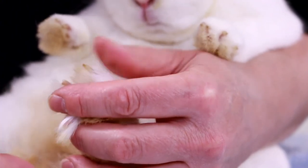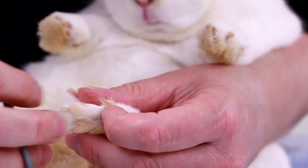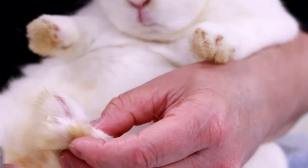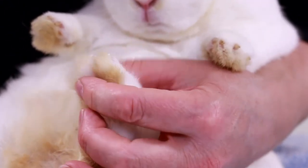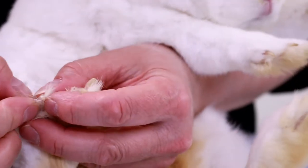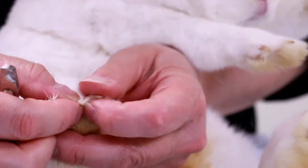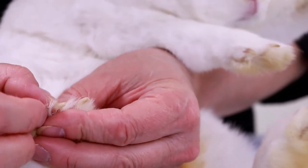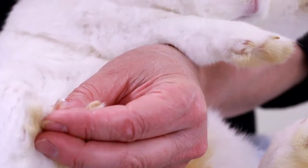If you get close to the quick the rabbit can feel it — rabbits are very sensitive. They'll kick and possibly kick you in the face, and they can get away and hurt themselves. You have to move the hair out of the way so you can see the pink section and the white section. You want to cut just the white section, just like that.